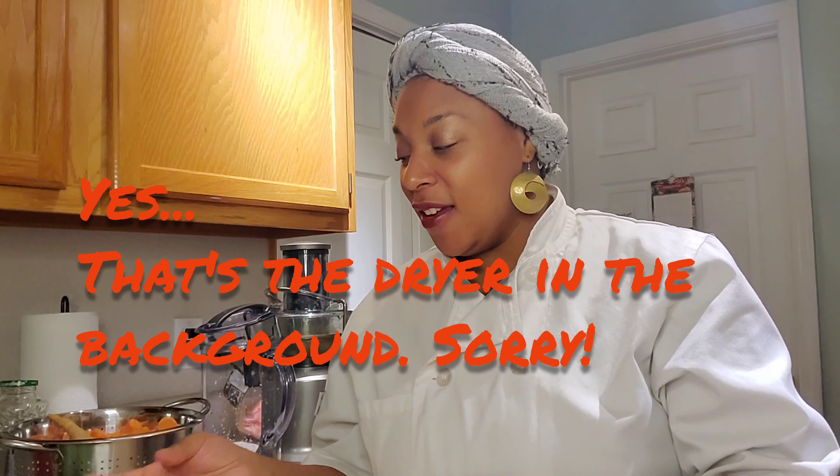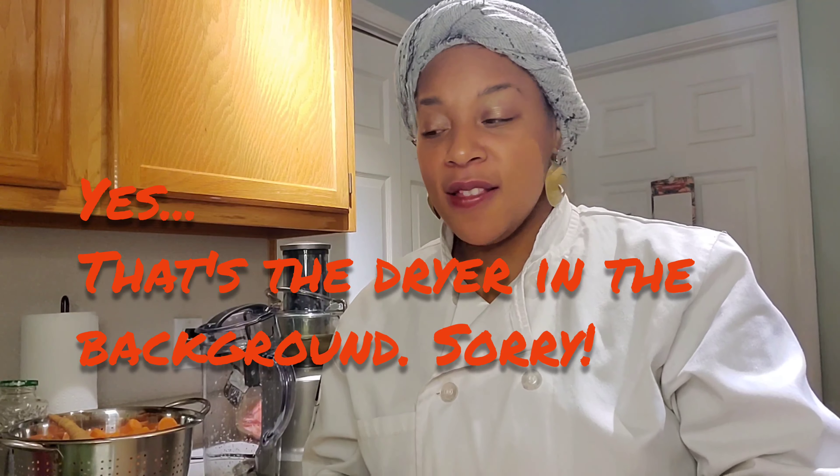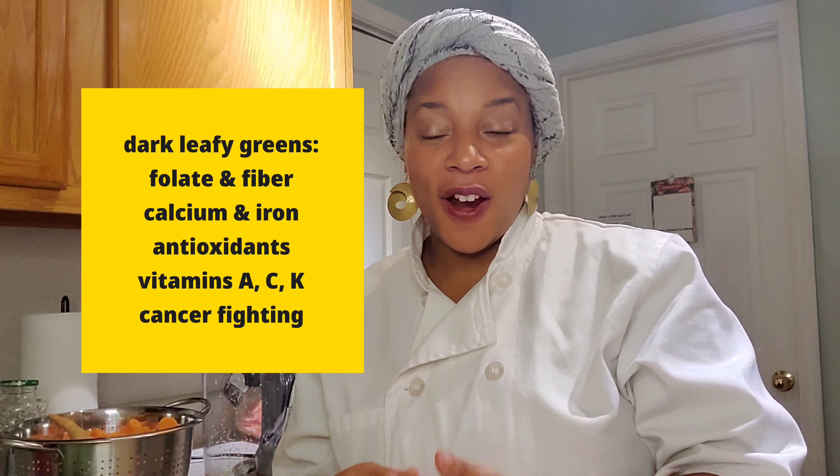I'm talking dark leafy greens, foods and fruits that are high in vitamins and nutrients, like some citrus items. Some key components to have is some sort of dark leafy greens and a form of citrus to give you a kick of acid, as well as something to give you a balance in flavor, whether that's a little nod of sweetness or you're looking for a little punch, like fresh ginger.